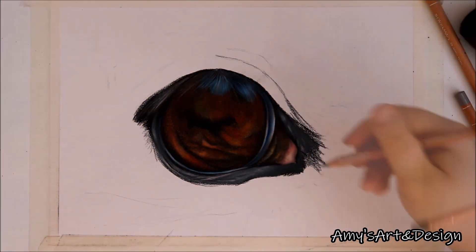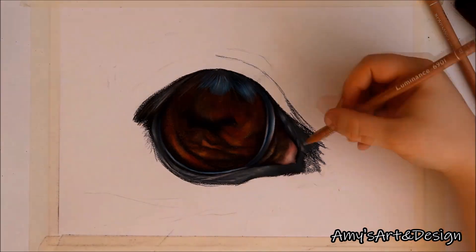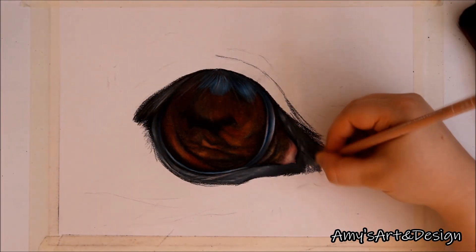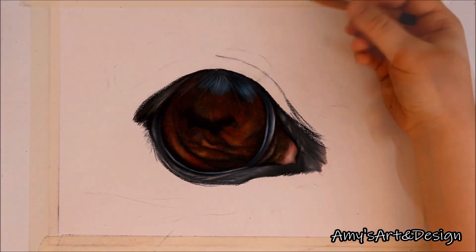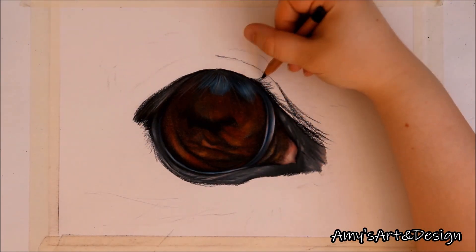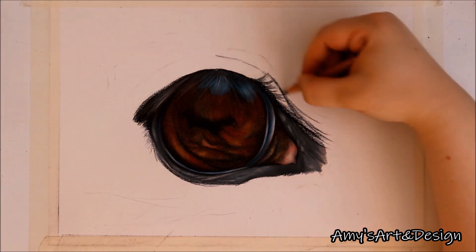As you can see in my drawing, I'm actually using a lot of grey tones — I've used some darker grey tones such as Payne's grey and slate grey, but I've also used some light grey such as silver grey, and also some flesh tones such as burnt sienna 10% and violet grey as well.